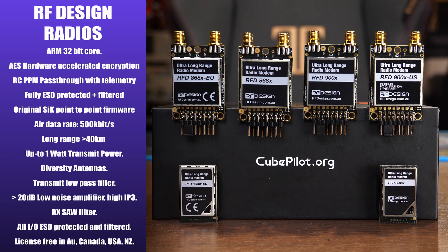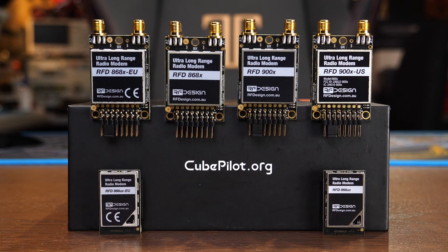Depending on the model you choose, they are also license-free in the USA, Canada, Australia, and New Zealand. Something to note is that because there are several different models, not all of them are compatible with each other due to differing frequency and legislation requirements. I'm going to explain which ones work with others as we walk through the specs of each individual one.